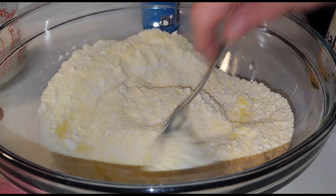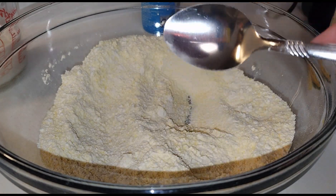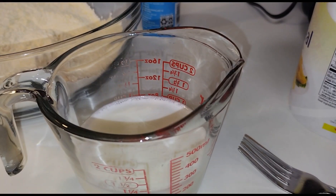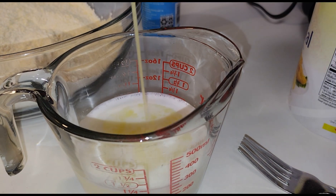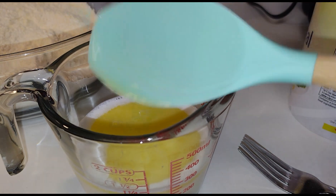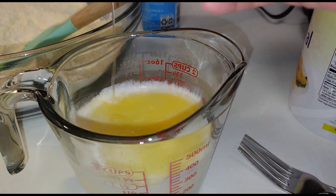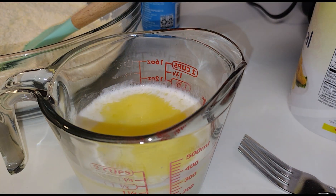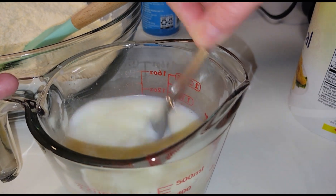We'll get our ingredients combined and then get on to the wet ingredients. It calls for one cup of skim milk — you guys know we use powdered milk. Quarter cup oil — I'm going to use real butter, I just lightly melt it in the microwave. It calls for either two egg whites or one whole egg; I'm adding in one whole egg. I'm going to go ahead and get the egg and everything combined in there together.